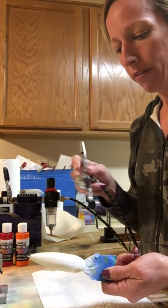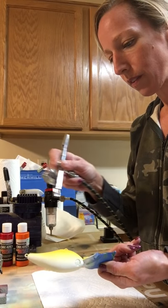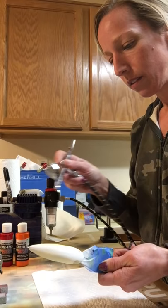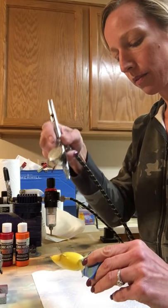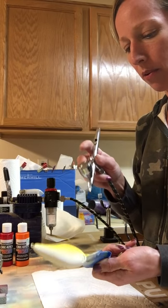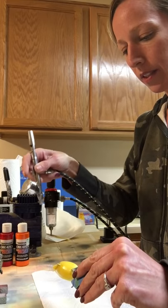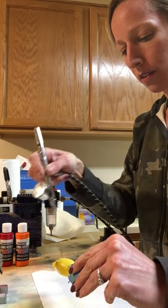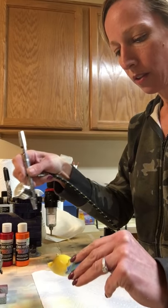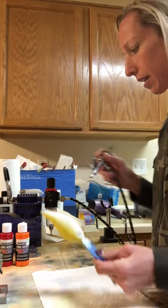I'm going to go about halfway up the lure with this and just get a little overspray so that I can blend the colors together. This is trying to mimic the Rayburn Red color. I want to make sure I get it pretty heavy on the bottom because that's where it's going to kind of stay.